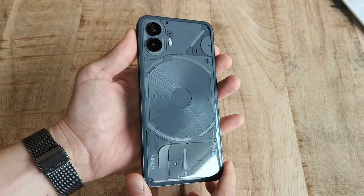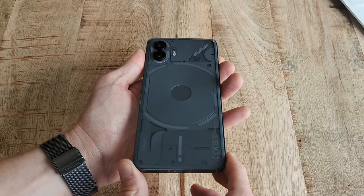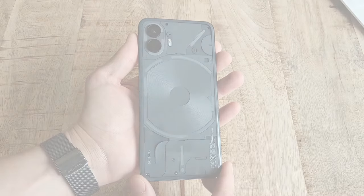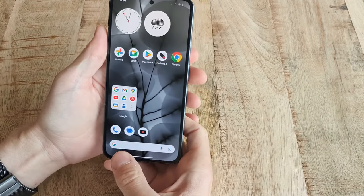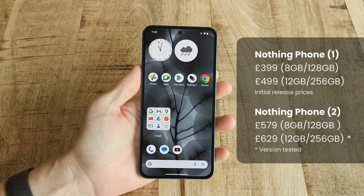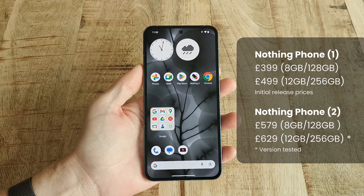This is the Nothing Phone 2. Since you're here, you probably already know all about the background and special functions, and just want to know whether or not it is a good phone. The biggest difference from the previous Phone 1 is probably the price, which puts the Phone 2 in the lower high-end spectrum instead of the mid-range where the first phone lived.